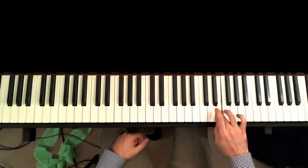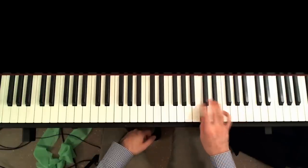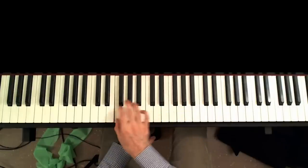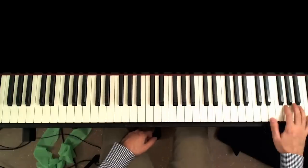Then I turn over with my third finger and continue going down: E, D, C — turn over with my fourth finger, third finger, fourth finger. So I just play it fast from the top from C.